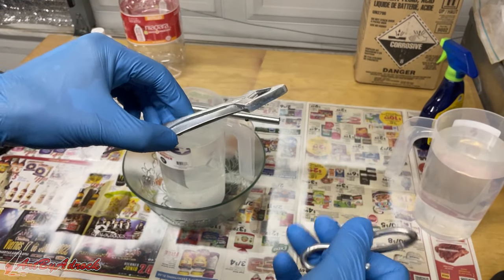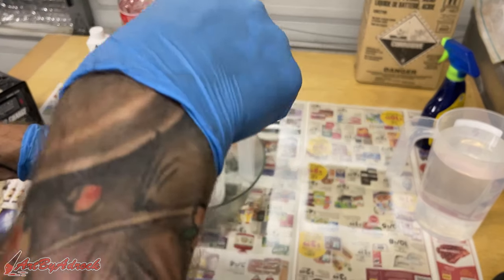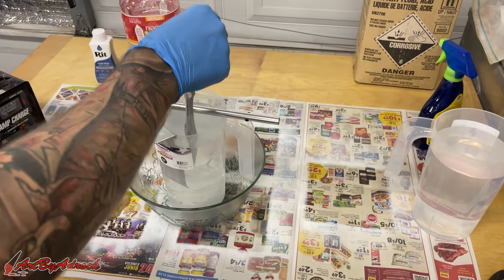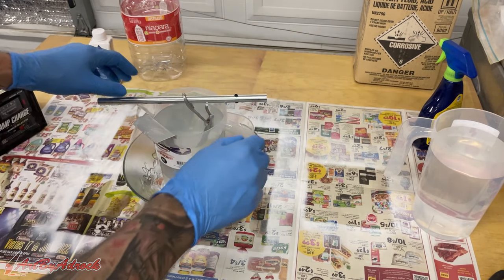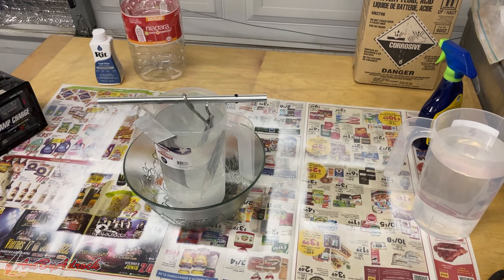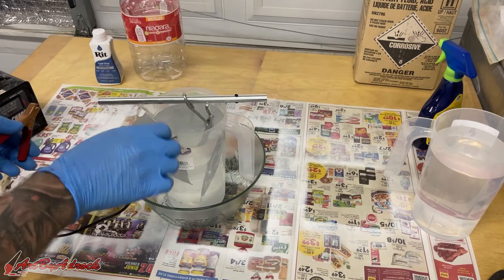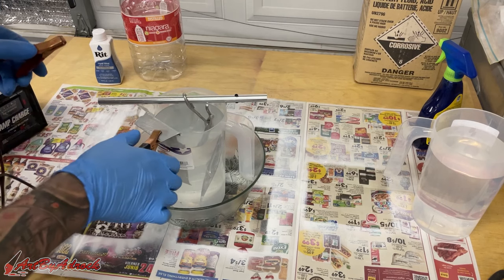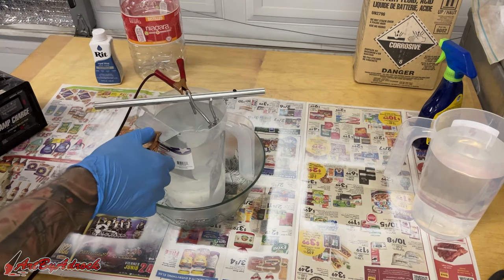This is just a piece of aluminum wire I can use to hook it up, and that's just going to sit right into the acid. Now all I need to do is hook up the negative — this is just another piece of aluminum — and I'll hook this up to the positive.